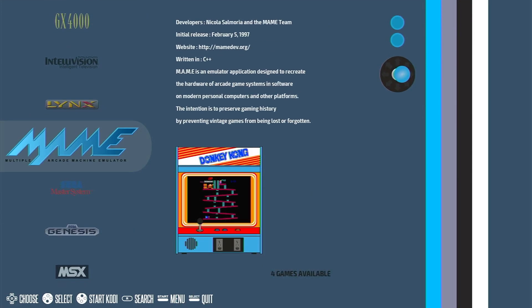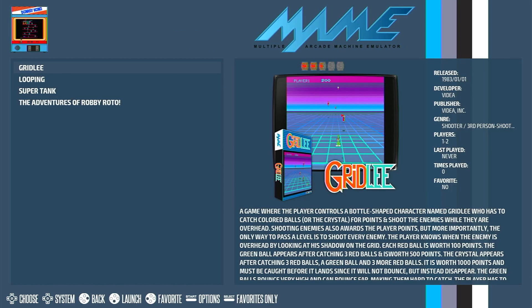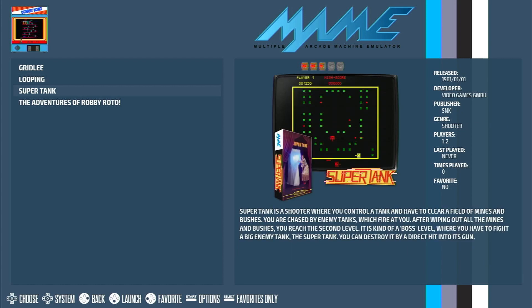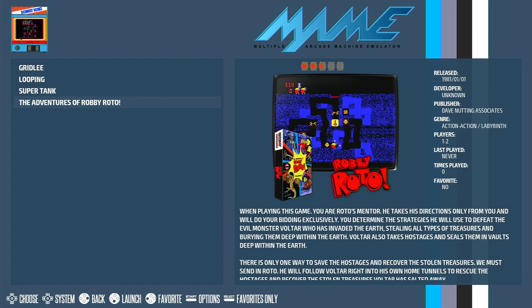All that's left is to load some games and see how well it runs. If you've got your game ROMs on your main PC, the best way to do this is via the network share. However, at the moment I find that as soon as I transfer files, the Raspberry Pi crashes. So I guess this is one of the issues that needs to be sorted out during this beta testing phase.